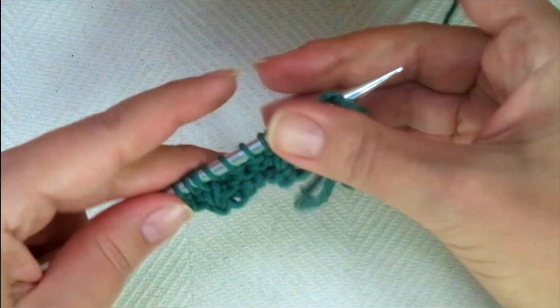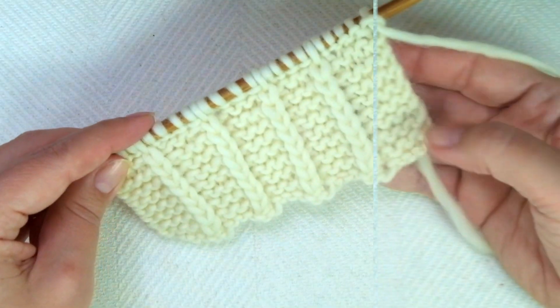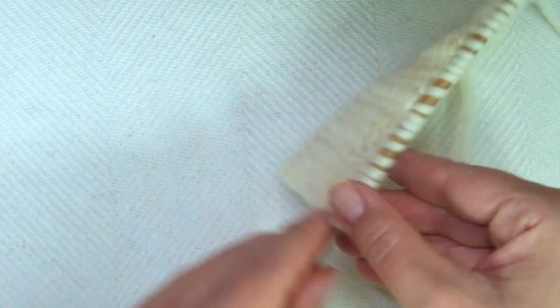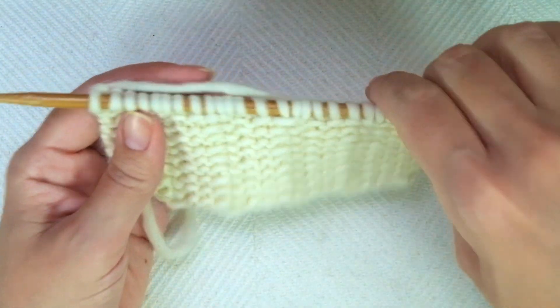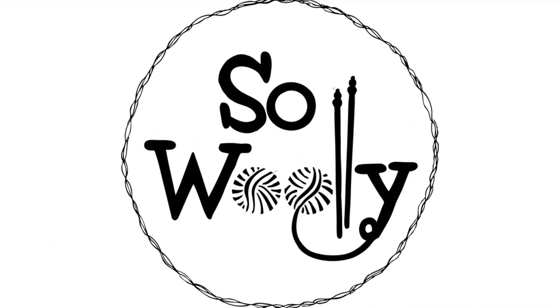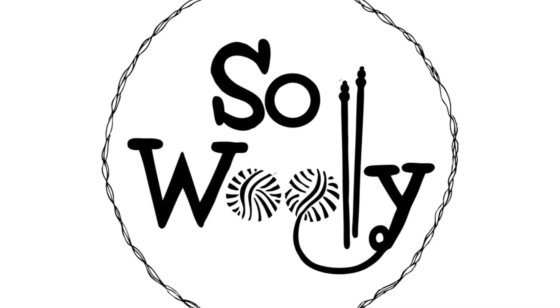So that's it — these 2 rows create the pattern. Repeat them until you reach the desired length. When finished, you can bind off on the wrong side of the work purlwise, or on the right side of the work knitwise. And that's it for today, my little wooly. I hope you enjoyed this tutorial. Thank you for watching, don't forget to subscribe to the channel, and happy knitting!